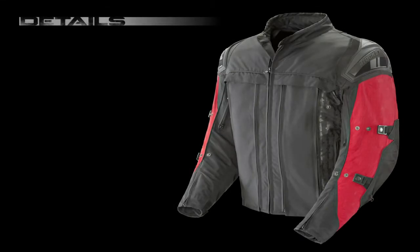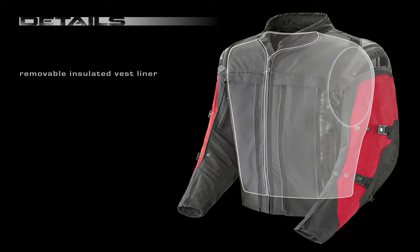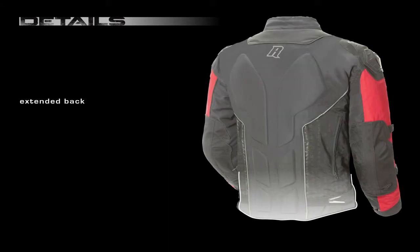And finally, no detail was overlooked with additional variable flow ventilation, mandarin collar, stealth black-on-black silicone graphic print, removable insulated vest liner, belt loops for secure pant attachment, two outside pockets, one inside storage pocket, extended back, and ample reflective striping.